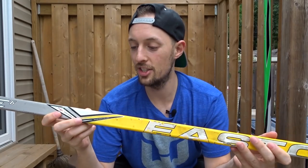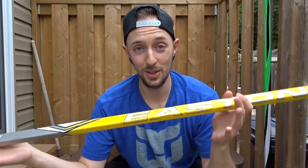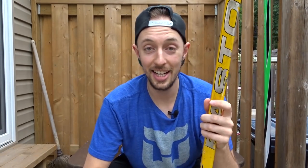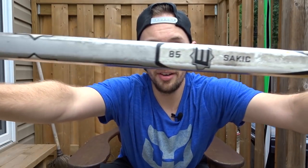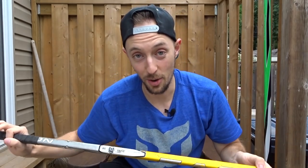This one's the Easton Synergy SC6 grip. It's yellow, so my color scheme in terms of my equipment is all over the place. I'd kind of like to get cohesive at some point, but this stick does the job. It's 85 flex and it's a Joe Sakic curve, so that kind of tells you how old it is.